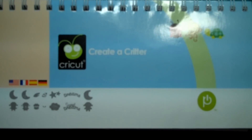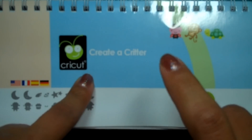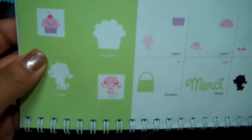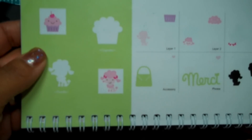I'm going to be making a cute little party gift bag for myself. I'll be using the cartridge Create a Critter — specifically this cute little pink poodle right here. That's what I'm going to be using, and I'm going to show you how I designed this little gift bag.